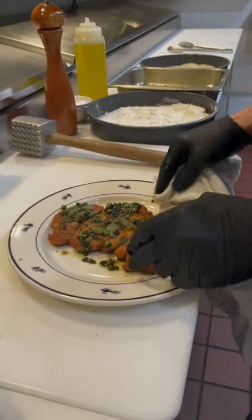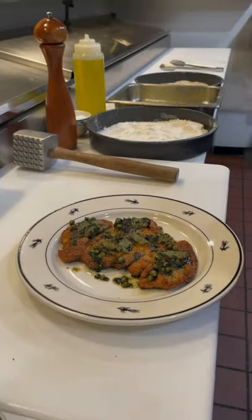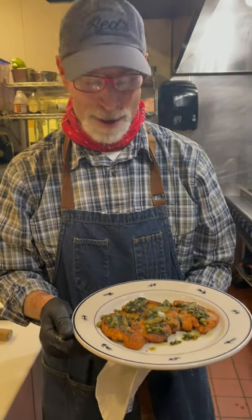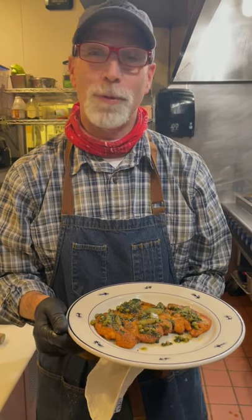And there you have it — a panéed pheasant breast. If you're a hunter or have friends who hunt and get a chance to try this, I will tell you you won't regret it. It is absolutely delicious.